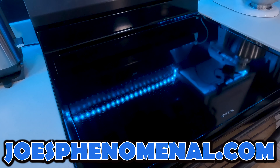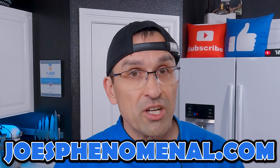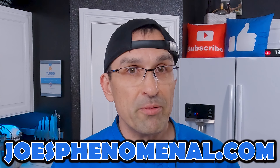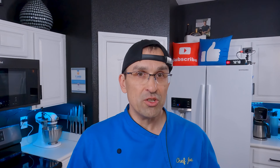Ta-da! Wow! Pretty easy, isn't it? Glass cooktops are really easy to keep clean. The key is to make sure you keep on top of it so it never gets really dirty. You don't want to let it get to the point where you start burning stuff onto it or having to scrub really hard, because that's when you start doing damage to your cooktop.